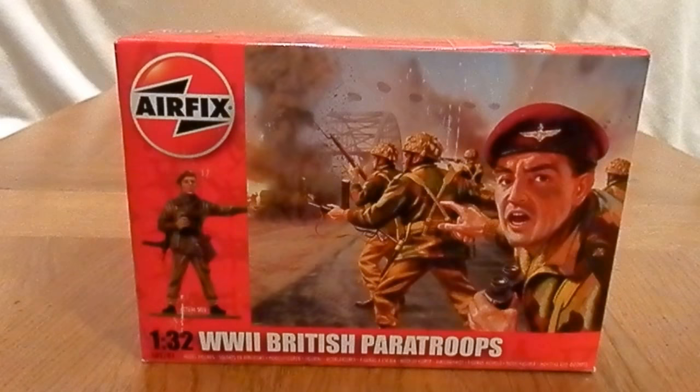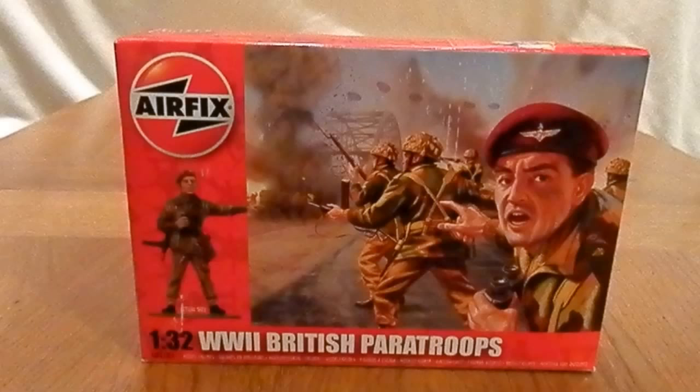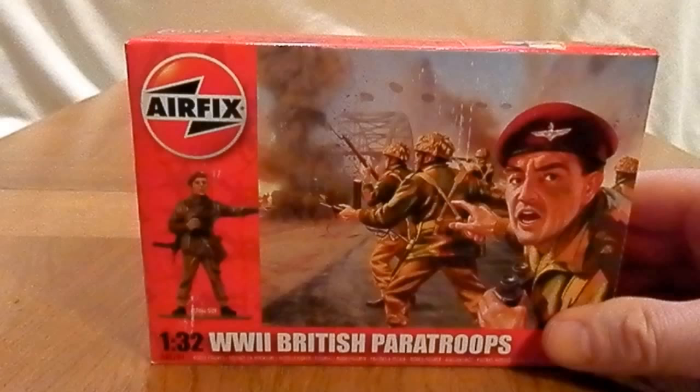Hello YouTube and welcome to another review, this time of the Airfix World War 2 British Paratroopers at 1:32 scale. This set represents British forces at Arnhem, which you can clearly see on the artwork. We can date this to about 1944 — specifically the 1st or 2nd Battalion of the Parachute Regiment. The 2nd Battalion was the only one to reach the bridges at Arnhem, which was the mission.